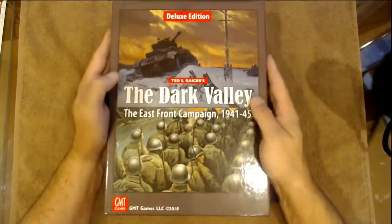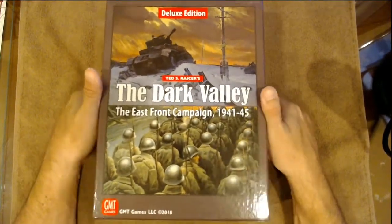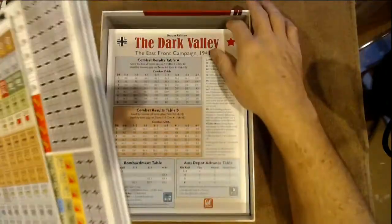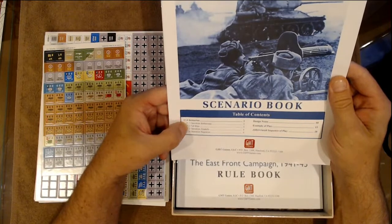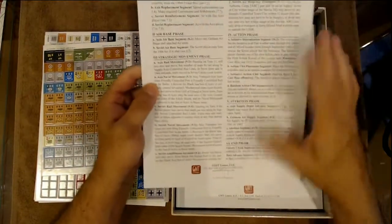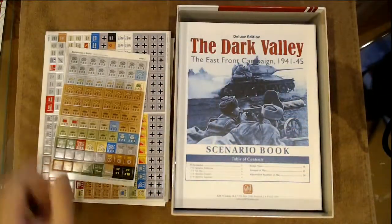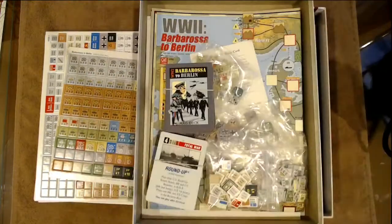That is the live unboxing of the Deluxe Edition Dark Valley East Front Campaign. I'm looking forward to the Stalingrad scenario if we can manage that. Let's see — scenarios are Operation Barbarossa, Fall Blau, Operation Zitadel, and Operation Bagration. So no specific Stalingrad scenario, but Stalingrad is going to be part of most of them anyway.